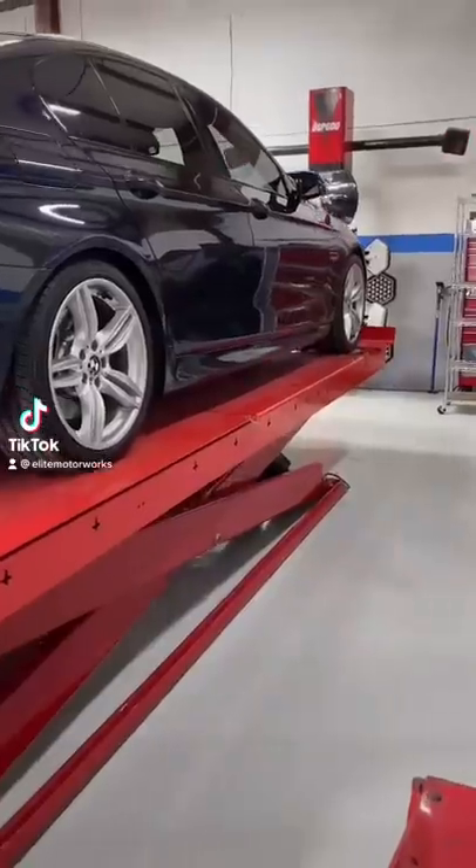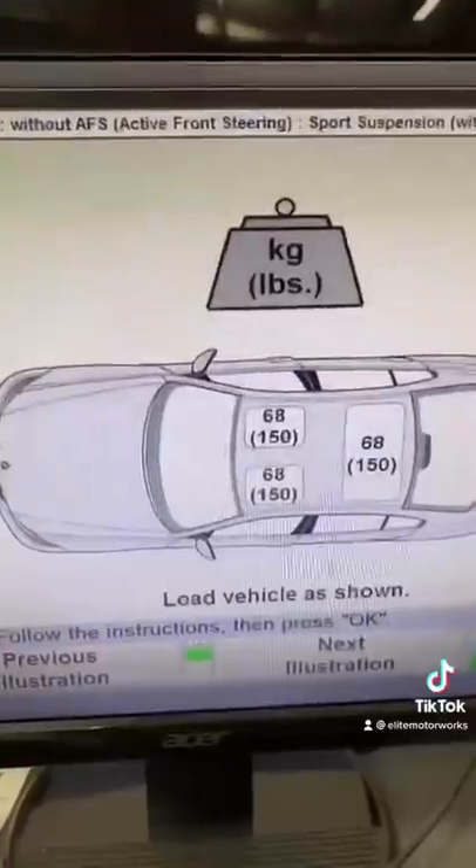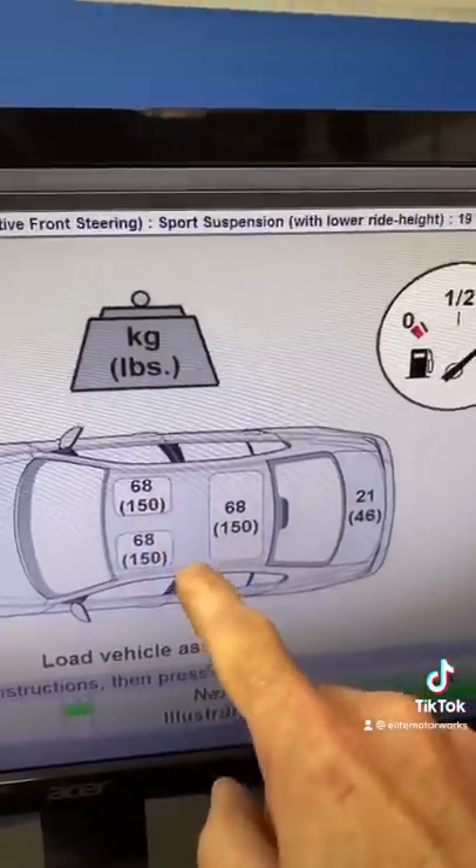I'm doing an alignment on a 2014 BMW 550 after the customer was not very happy with the results he got from a big box tire store.